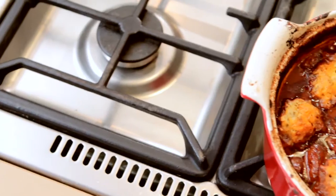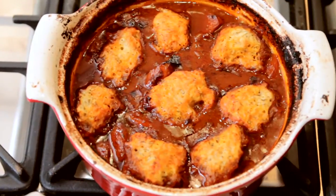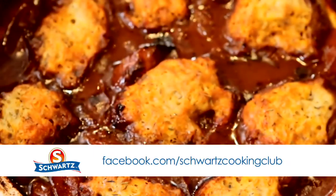Just lets them brown a little bit on top, and there you have it — Schwartz beef and beer stew with herb dumplings from their recipe inspiration kit. Delicious! You're very welcome to join us at the Schwartz Cooking Club Facebook page for more recipe ideas and chat.